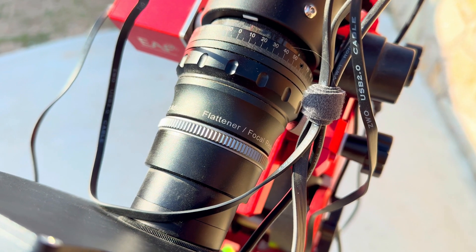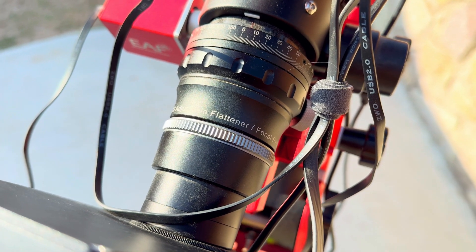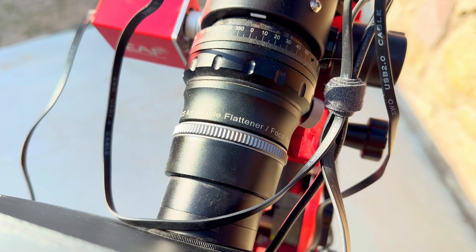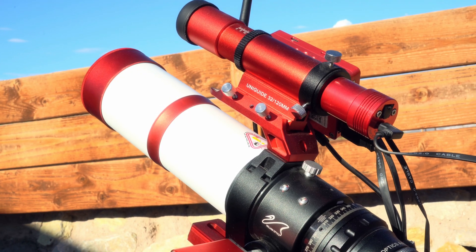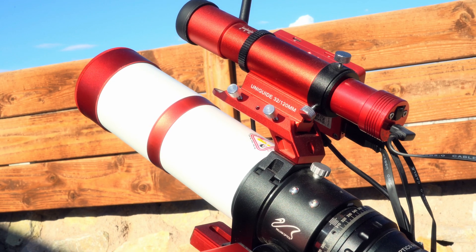In front of the filter wheel is a field flattener, which reduces or eliminates distortion at the edges of a telescope's field of view and also acts as a focal reducer. The field flattener is attached to the telescope's optical tube, which is basically the camera lens.